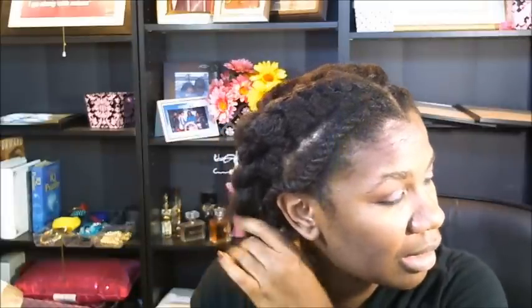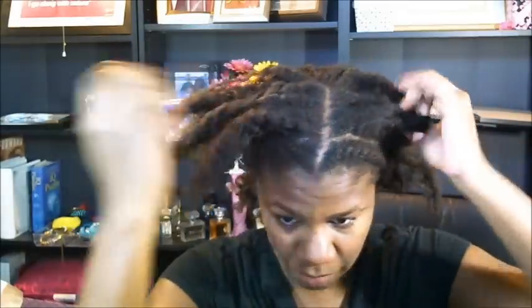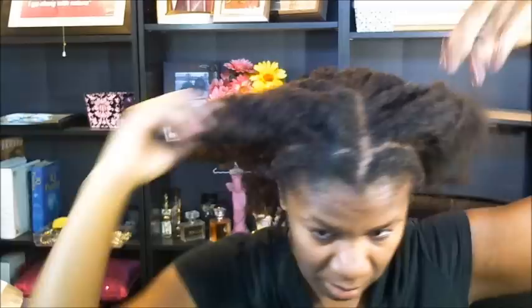So I just twisted it in two big twists back. Yesterday I wore my hair in kind of like bantu knot flat twists with bantu knots so it was all curly all over. But I left the headband. So when I was twisting my hair back this morning that made me think about how I want to wear my hair today. I like the way it looked when I had it twisted back, so I'm going to leave the headbands in there.